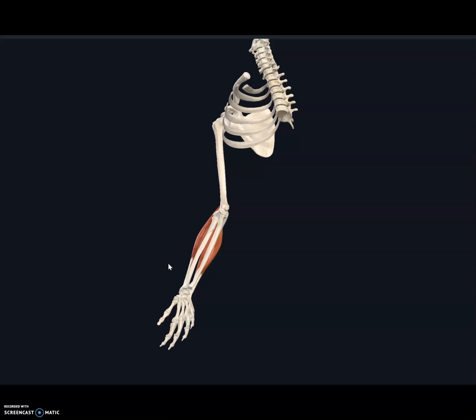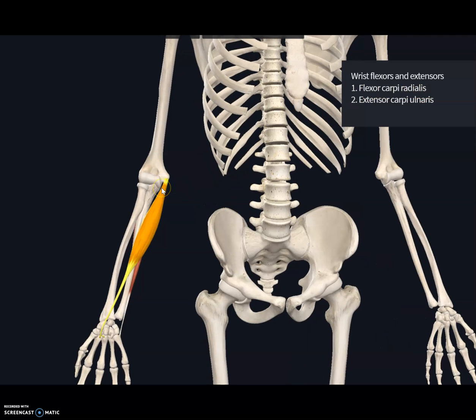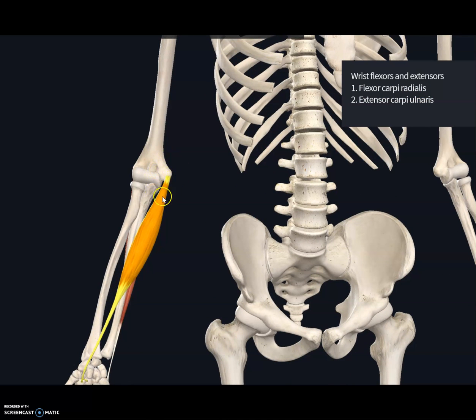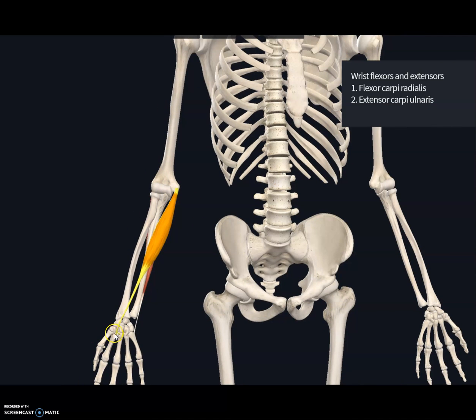The next muscle is the flexor carpi radialis. It originates at the medial epicondyle of the humerus and inserts on the second and third metacarpals, specifically in between the second and third metacarpals.